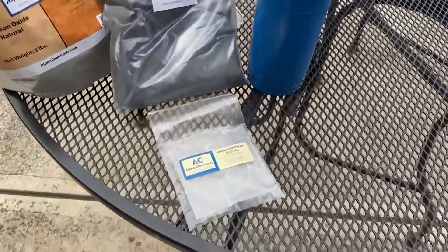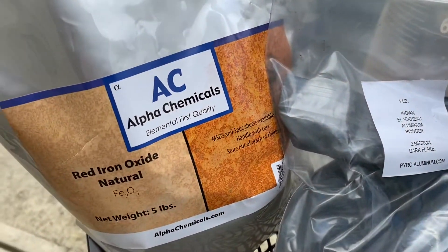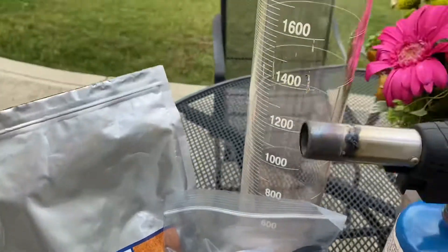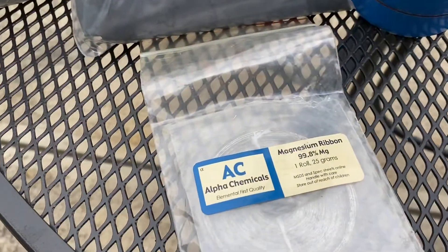Now all you need for this reaction is a little bit of magnesium ribbon to get the reaction started, some aluminum powder, a little bit of natural red iron oxide, a graduated cylinder filled with water, and of course a blowtorch to get your magnesium ribbon started.